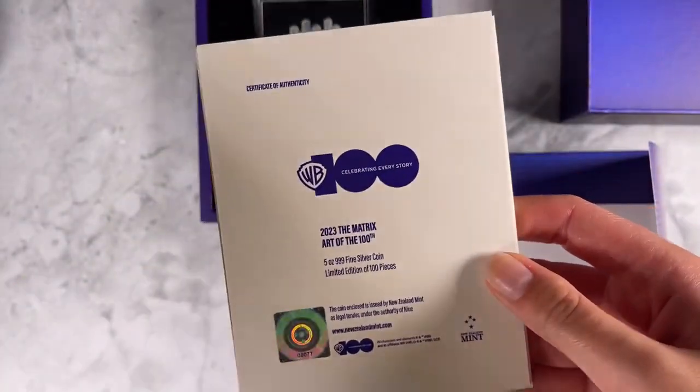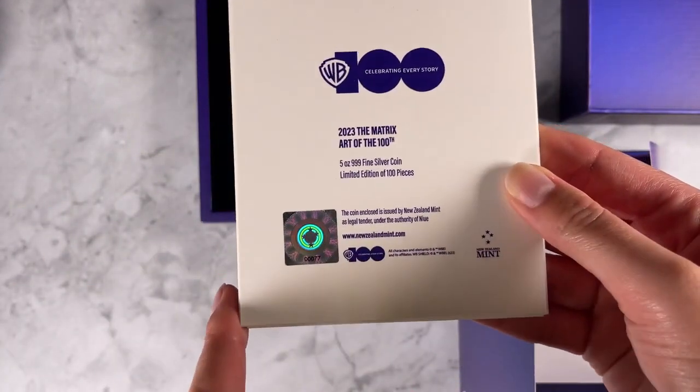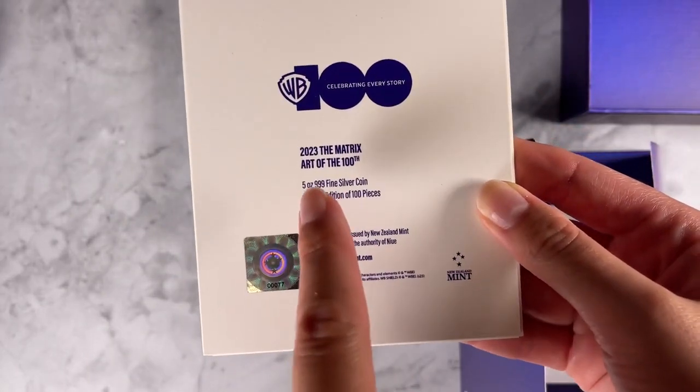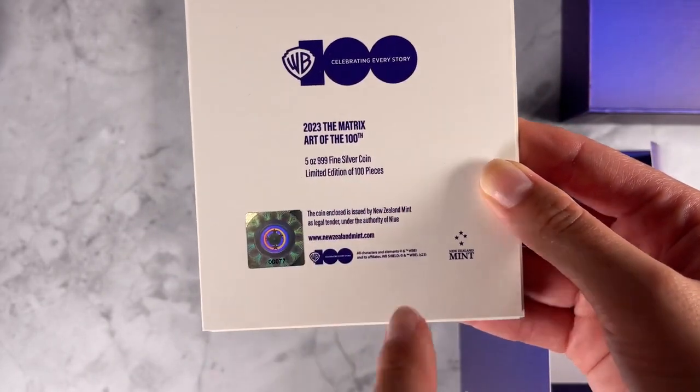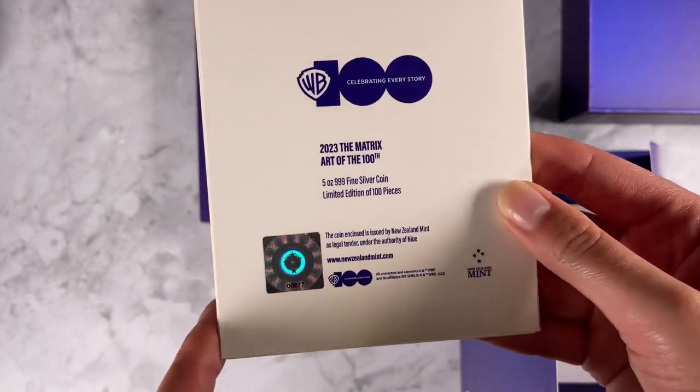The Matrix coin has a certificate of authenticity, the coin's unique number, and confirmation that it's 5 oz of 999 fine silver, with a very limited mintage of just 100 coins worldwide.